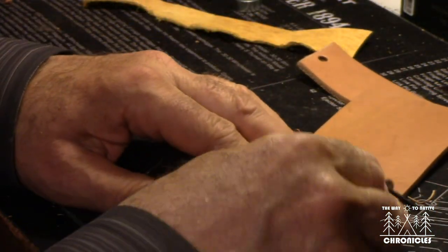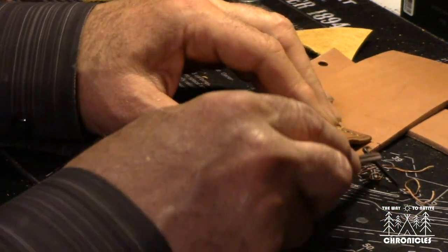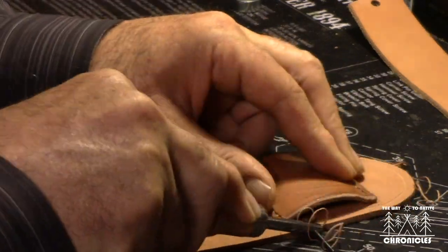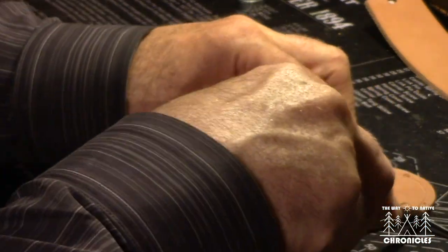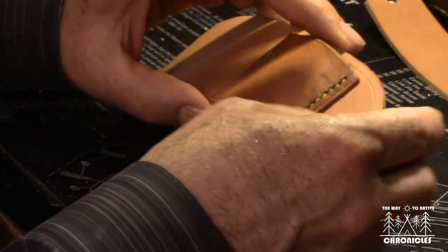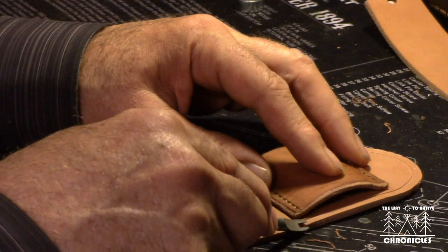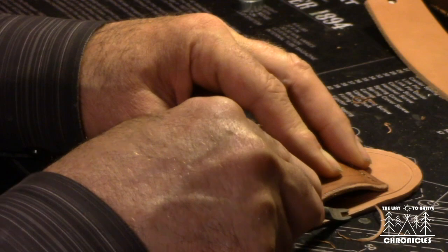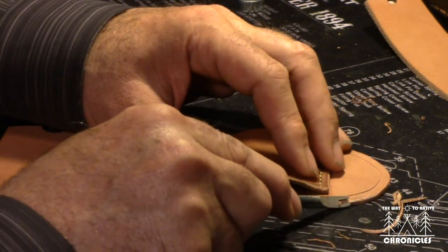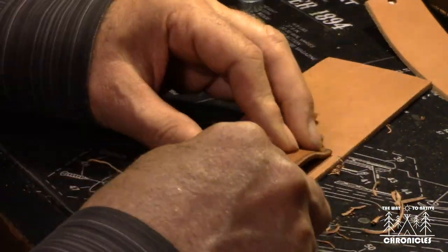I'll get that part done and do the backing part as well, just using that same tool, following along the edges. I'll do three passes — that should be about deep enough. Now I'm going to bevel the edges of the leather. I've got another little tool specially made for that — it's nice and sharp. I'll run it along the edge and just bevel it off a little bit. This is in preparation for burnishing the edge of the leather.